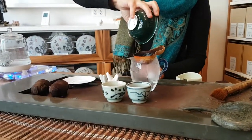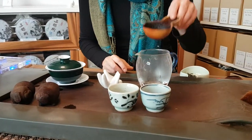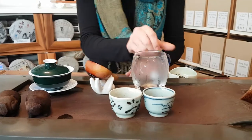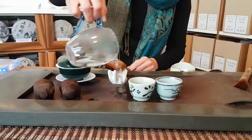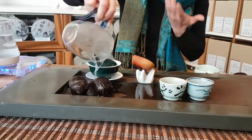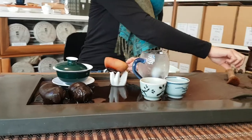First, we warm up the vessels with hot water. This is one of the most practical reasons, as we can see. And on the other hand, it is also about the ritual. For my guests, I wash my cup of tea once again.